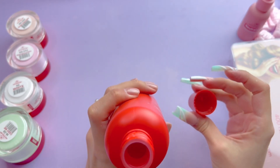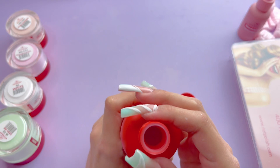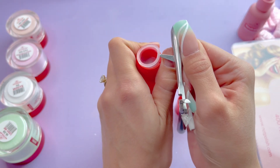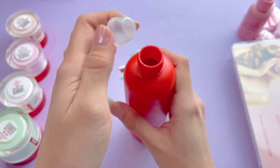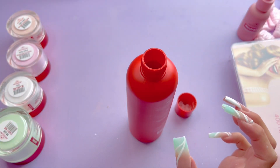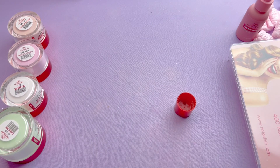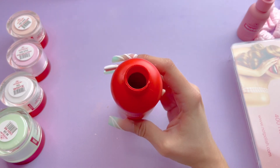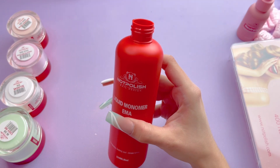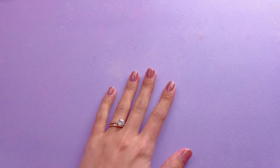They do have this little cap thing — I was so confused. I was like, do I take it off? Do I put a hole in it? I was so unsure, so I did end up just taking it out. Once I opened it, I did get a really good smell of that monomer smell. I personally don't mind the smell — I actually really like it — but it's very, very strong and it lingers very badly. So I was a little bit disappointed that this monomer smells more than I thought it would.